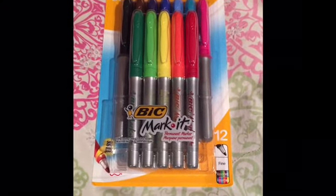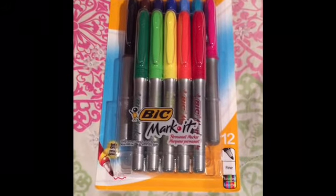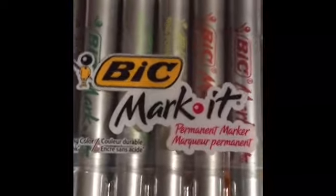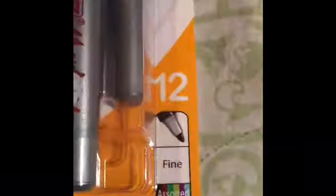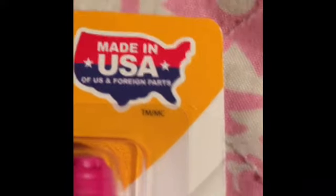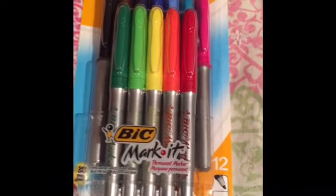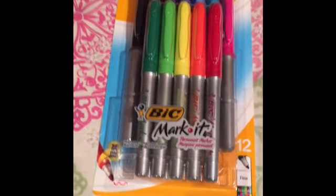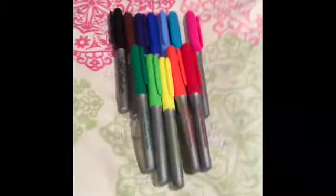Hi everyone, this is Crafty Girls and today we are going to review and overview these really cool markers. They are called Bic Markers by Bic. They have a soft grip, there are 12 fine point assorted markers, and they are made in the USA. I am going to open up the Bic markers and we can begin this review. I have just opened them all up and grabbed some paper to draw and test these markers out.